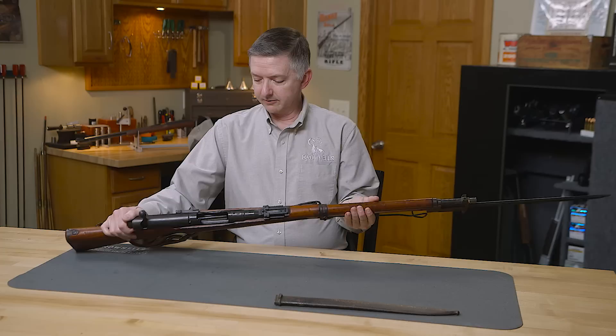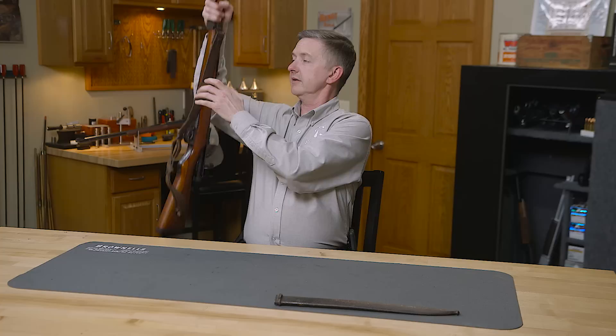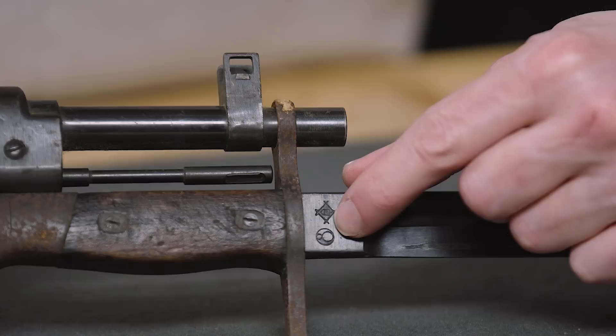Any of them that were turned in, they were defaced and the chrysanthemum was ground off. On this rifle, we can see the manufacturer's mark right here — that's Kokura Arsenal. And the bayonet with this mark right here, that's Nagoya Arsenal.